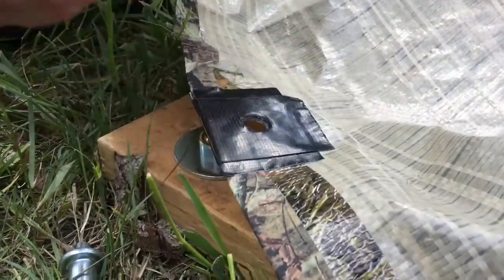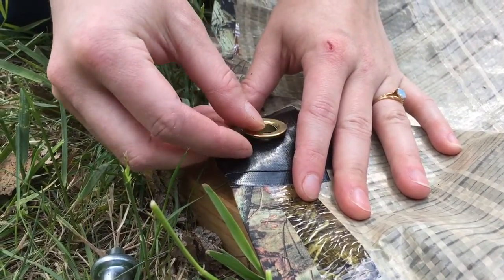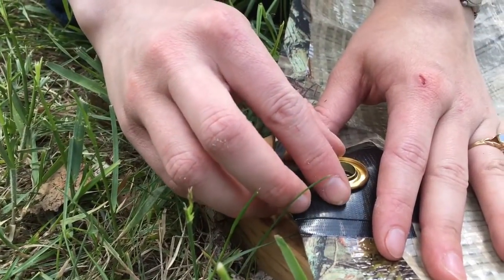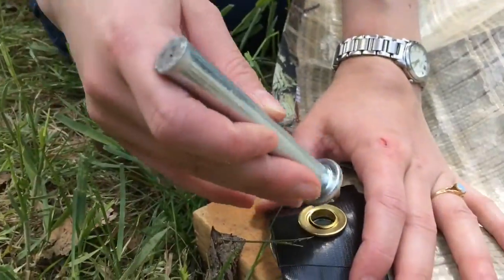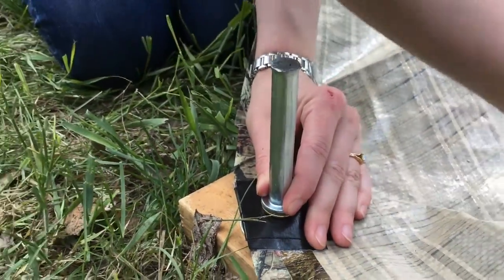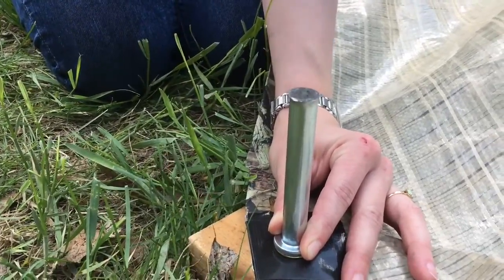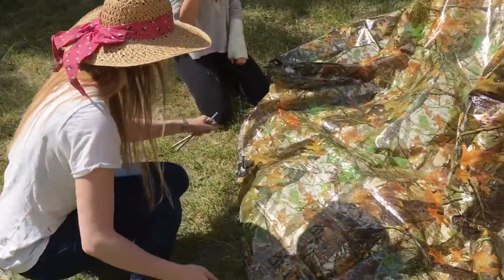Short back-and-forth directing each other — this way, no, the other way — getting things positioned. Just using your card as a hammer. That's as hard as a rock.